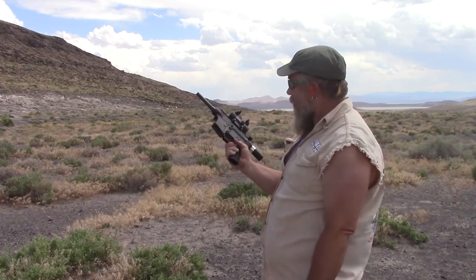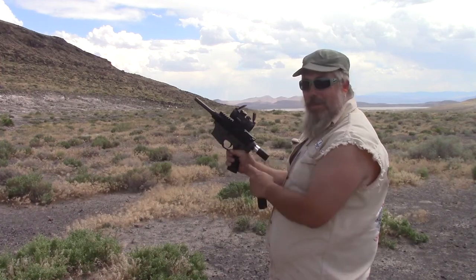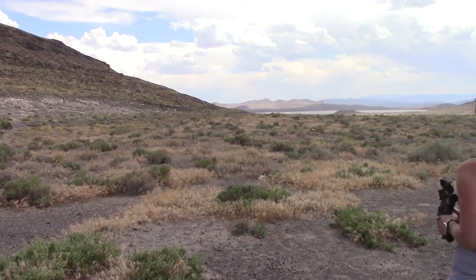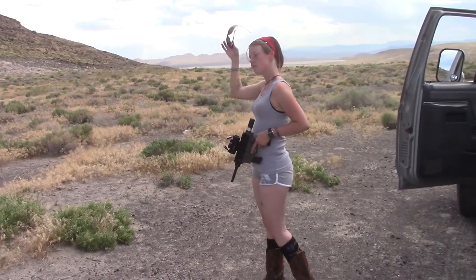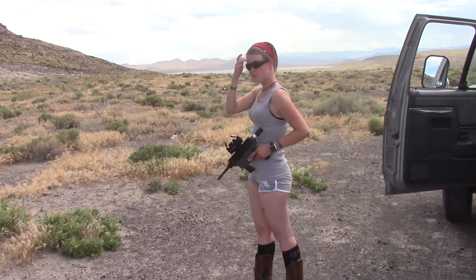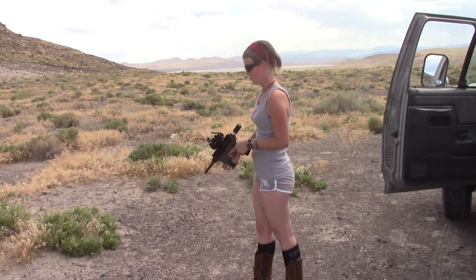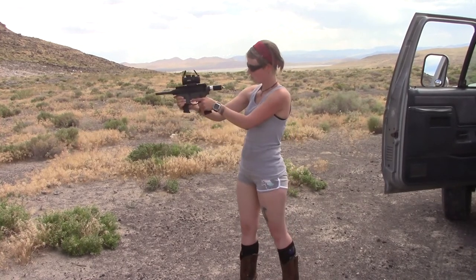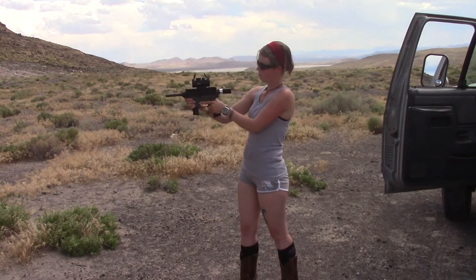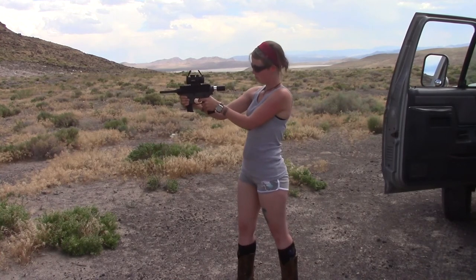I'm going to call this a success. The next step is to figure out a pistol brace. We'll do a little bonus round here.